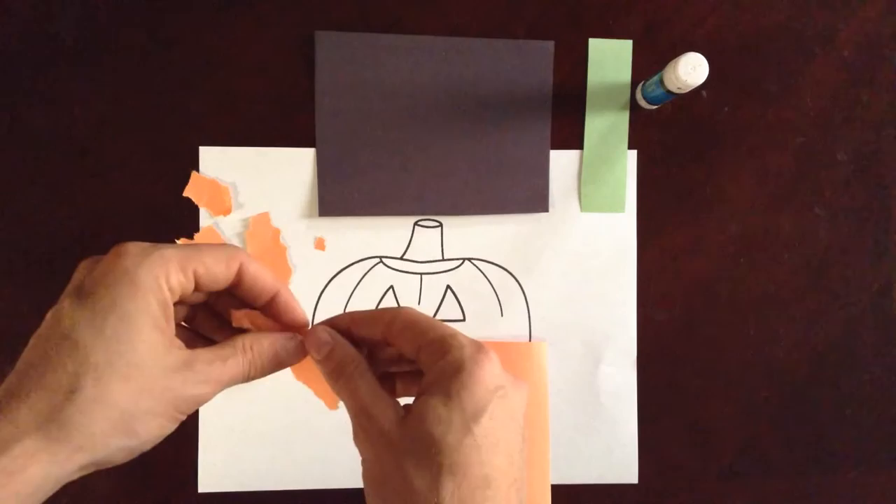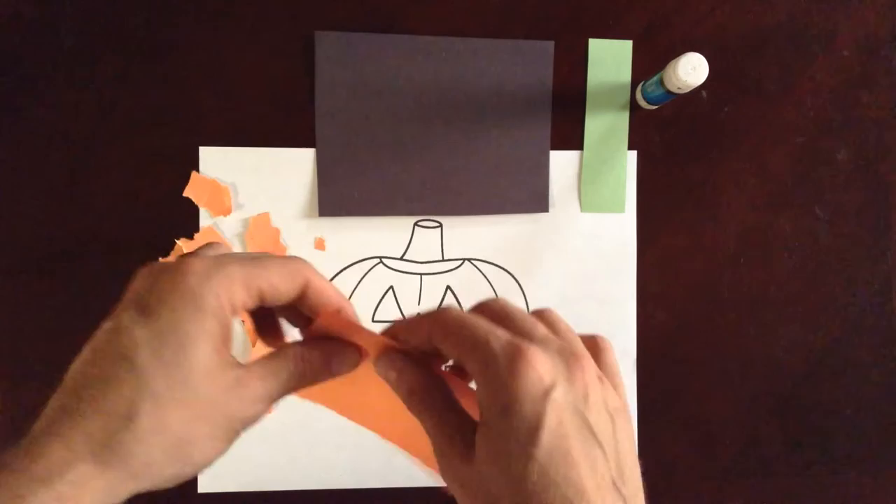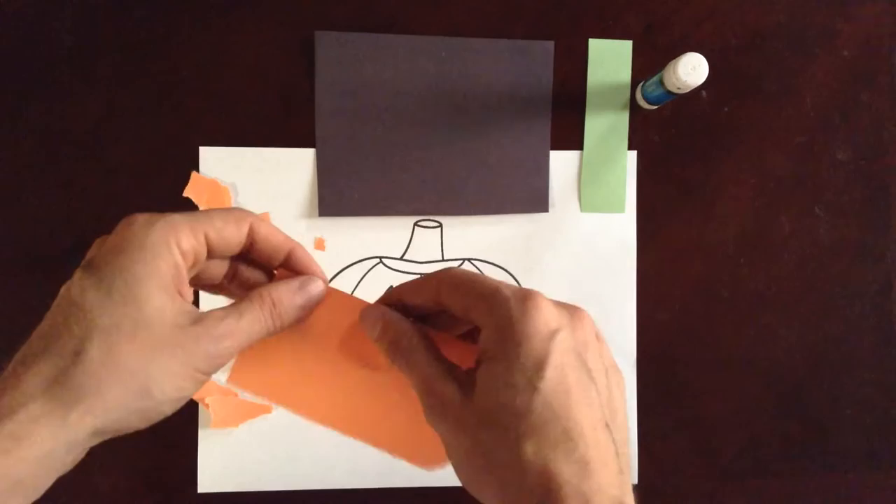This is a good activity because it uses both hands together — you have to coordinate them both. Also, it takes some finger strength. We're using pincer grasps with both hands.